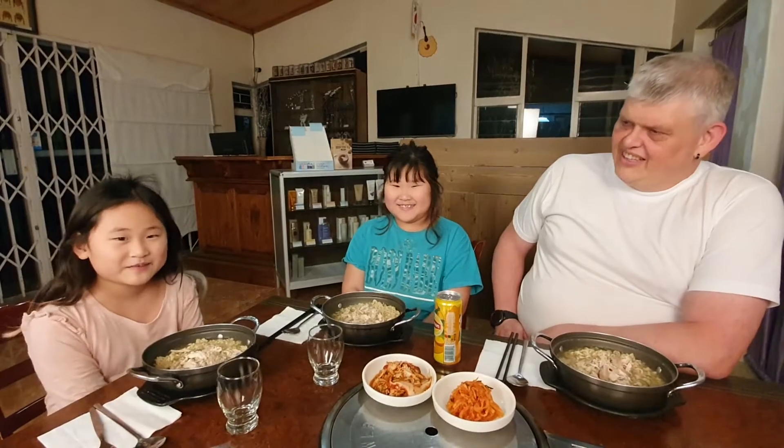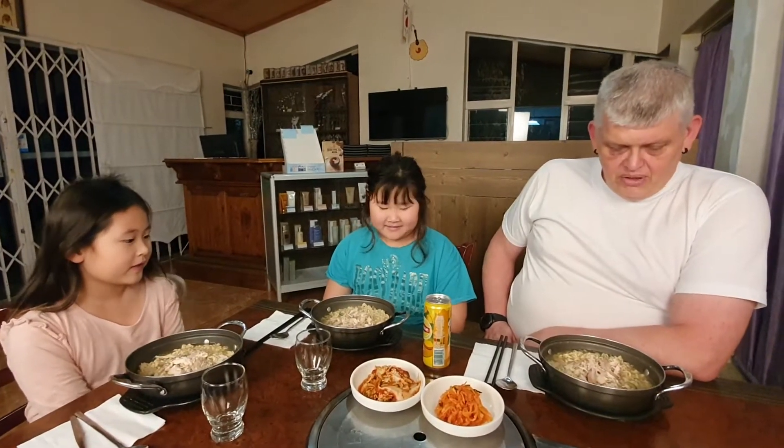Hello, I'm Kevin. Hello, I'm Hanwan. Hello, I'm Newey. And this evening for our supper, we have decided to do a Samkeh Ramen.